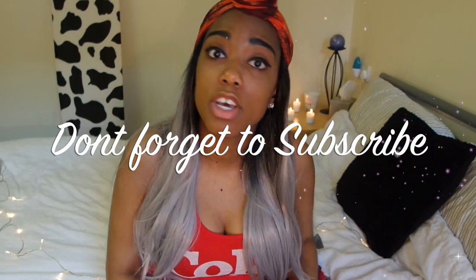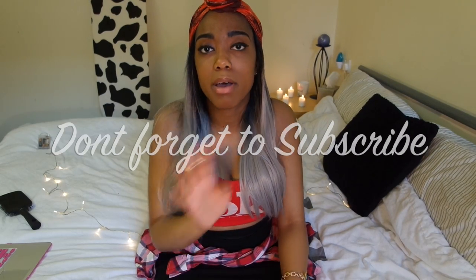But yes, guys, thank you for watching my video. Like, comment and subscribe below. Thank you guys, bye bye.